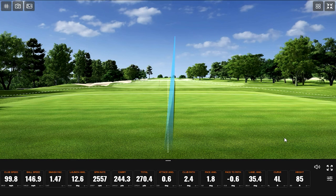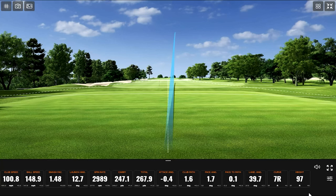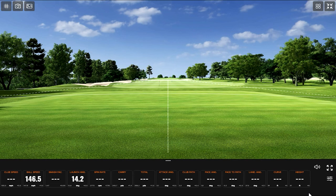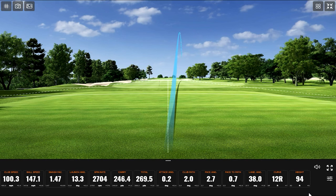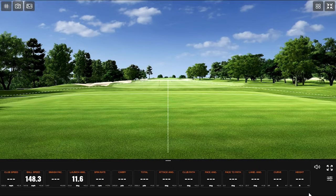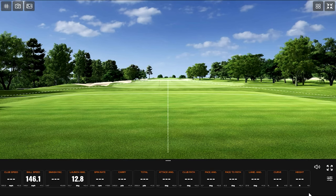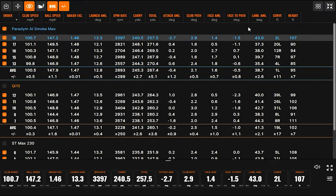Four feet of curve — nice straightness. We've got great shots from Kevin. I feel like you've hit this club really solid with the exception of the one big ball-first shot. Yeah, that's pretty good.